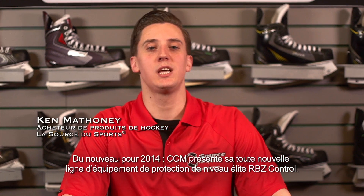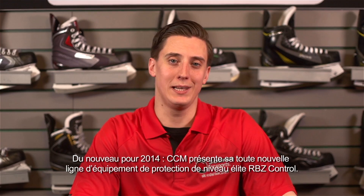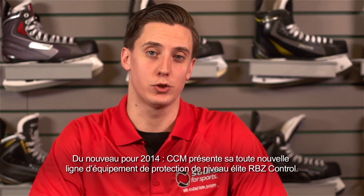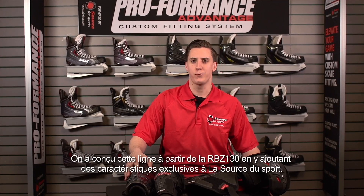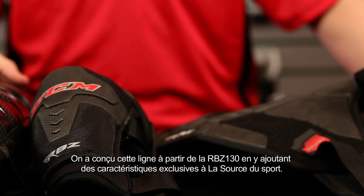New for 2014, CCM is bringing us a brand new line of elite level protection, the RBZ Control. This line is based off the RBZ 130 with some added features that you'll only find at Source4Sports.